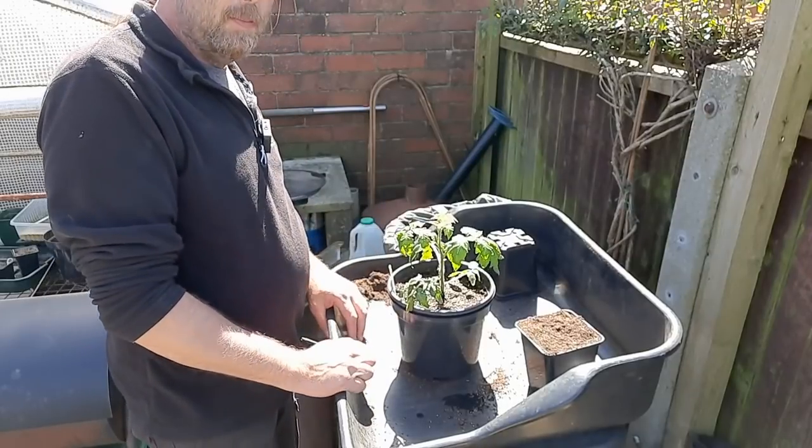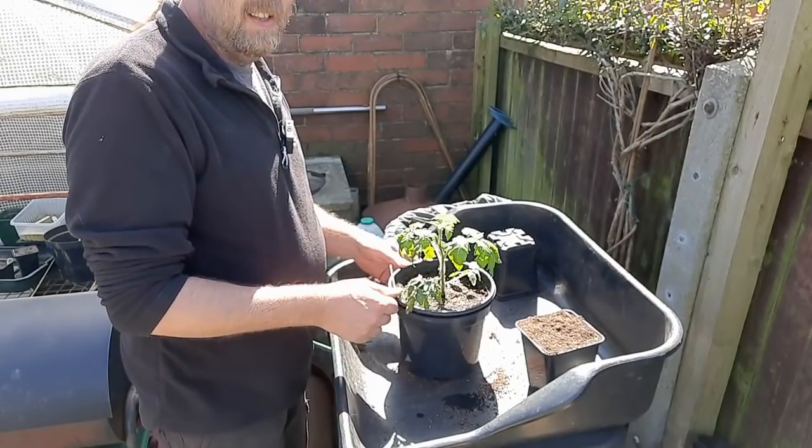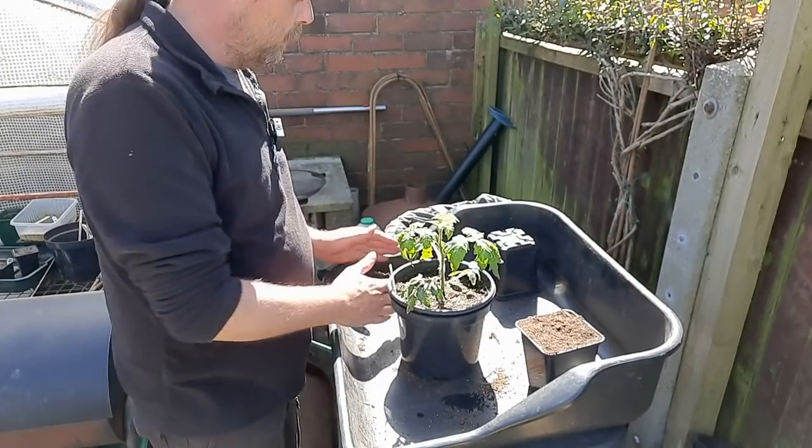Same with my peppers — I'll do the peppers exactly the same. Depending on size of pot: some peppers will go in a three litre, some in five, and some in seven and a half or even ten litres. Chilis and peppers just have different requirements.